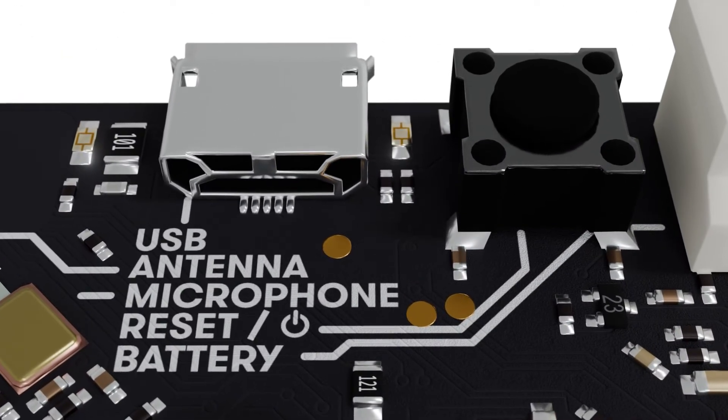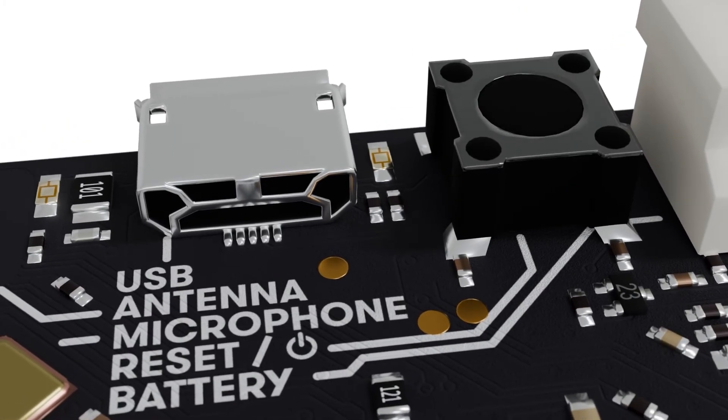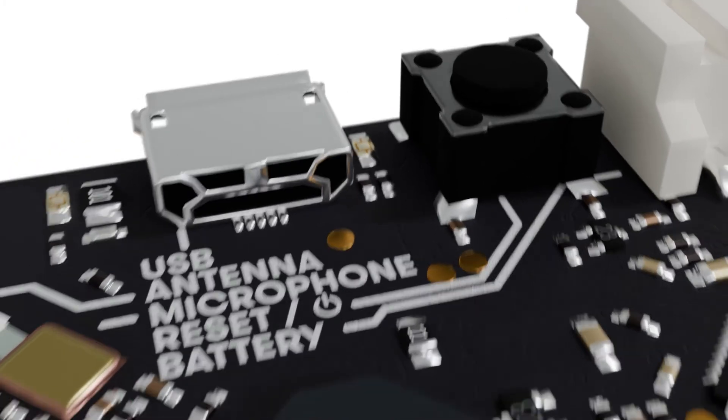Need to restart your program? Just press the reset button. This also lets you put your microbit to sleep to save battery life and connect to Bluetooth devices like a phone or tablet.